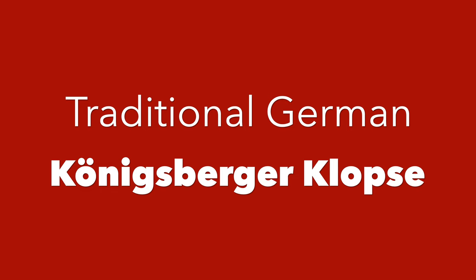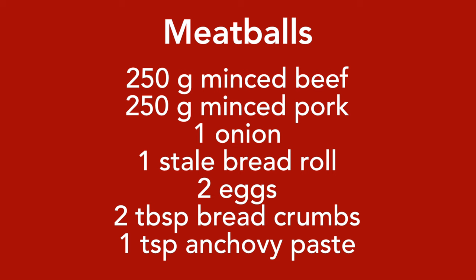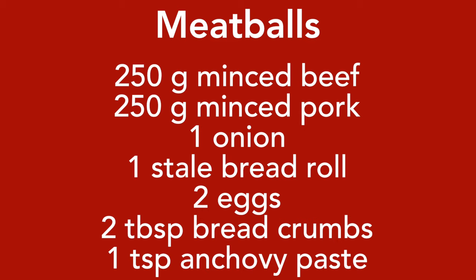For the meatballs we're going to need 250 grams minced beef and 250 grams minced pork, onion, one stale or fresh bread roll, eggs, and breadcrumbs. Also, if you like anchovy paste, you can add some into the mixture. From this amount of meat I formed 36 small balls.